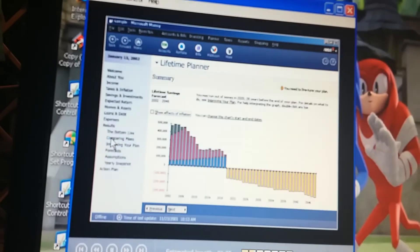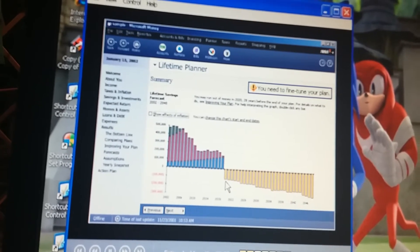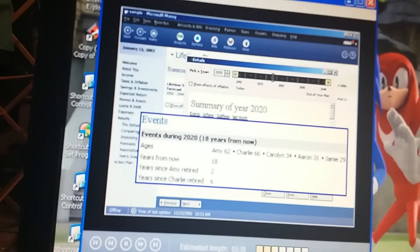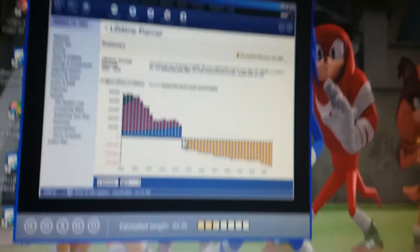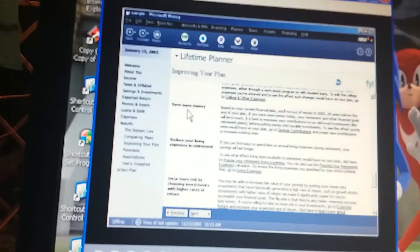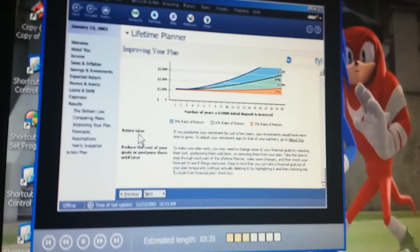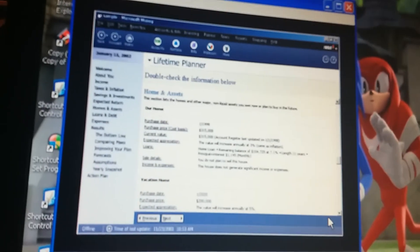Tutorial voice: Our plan doesn't work just yet - our forecast goes below zero right here. We can fix this. First, let's double-click that year to zoom in on the problem. We're both retired that year, so how are we going to afford tuition, retire early, and buy a vacation home? Let's use Money's personalized suggestions to refine our plan. Money says we could save more money, or reduce our retirement living expenses, or we could retire later. But retiring early is really important to me - isn't there anything else we could do?